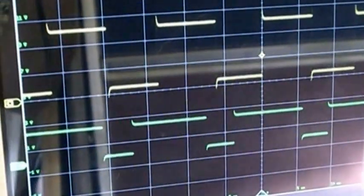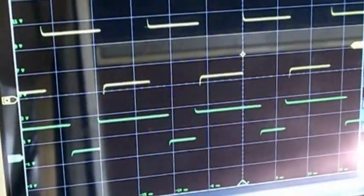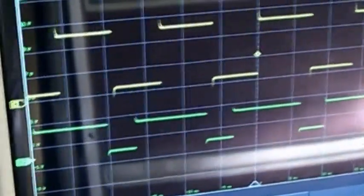If you look at the top signal, which is coming from the ECU, you can see it's really jumping around a lot in discrete steps. And I think that's the reason the idle on this old gal is not necessarily terribly stable. I think if the duty cycle were more precisely controlled, it'd be a much smoother idle.